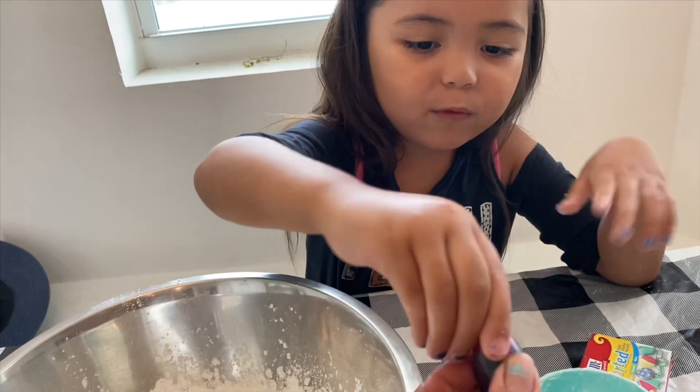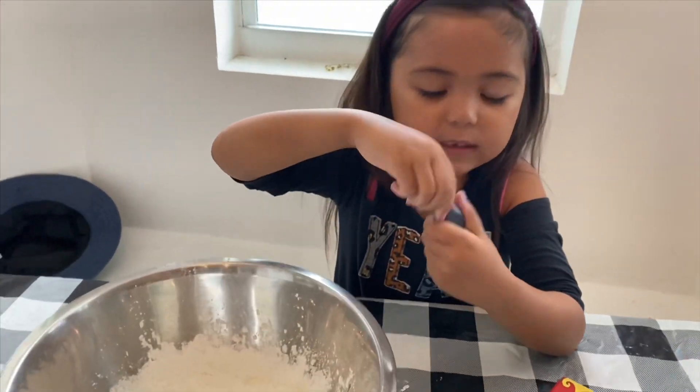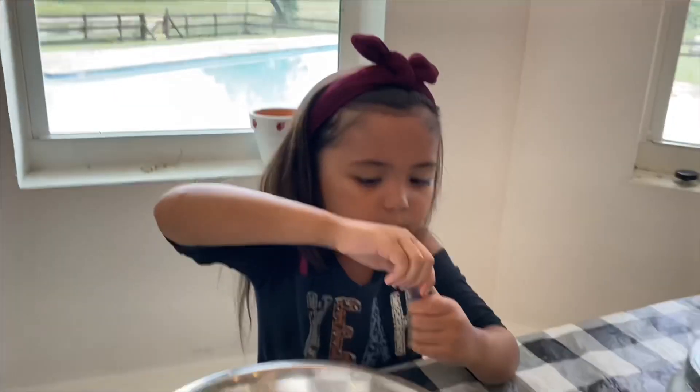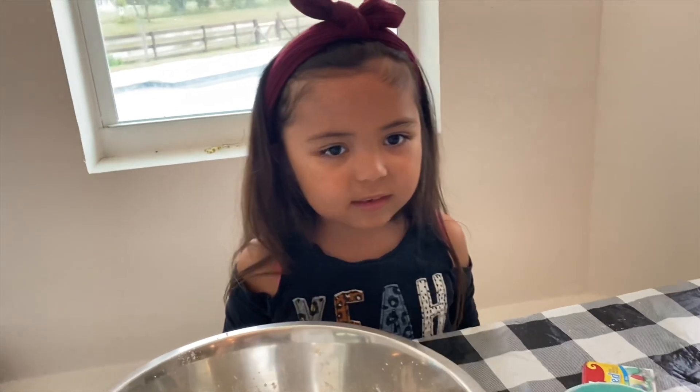What color do you want to use? Red. So I'm using red. Mom, can you open it? Okay. Uh-oh.